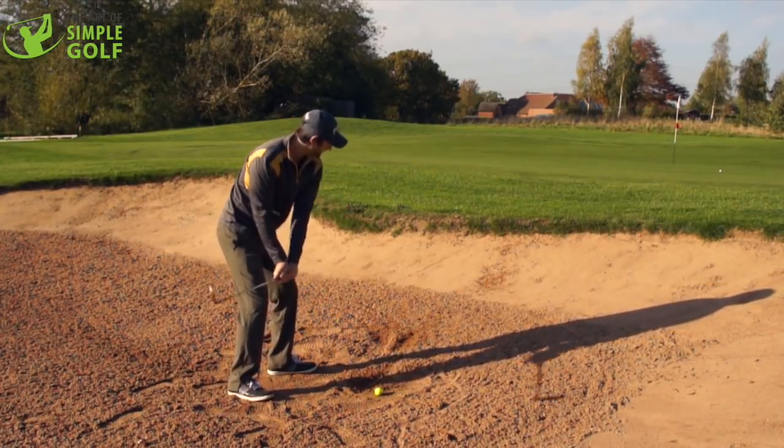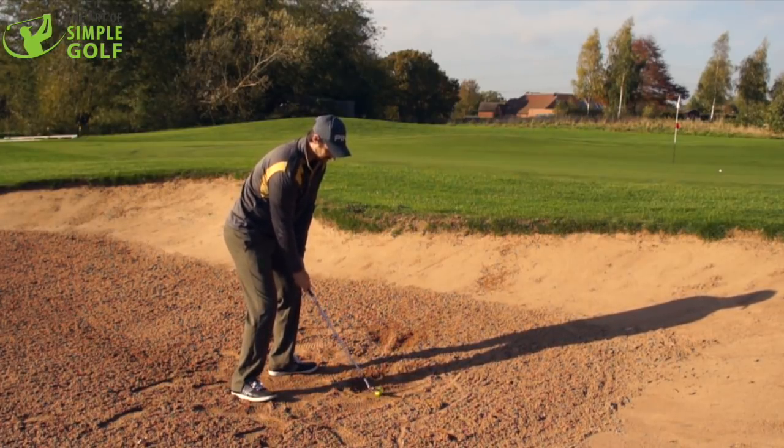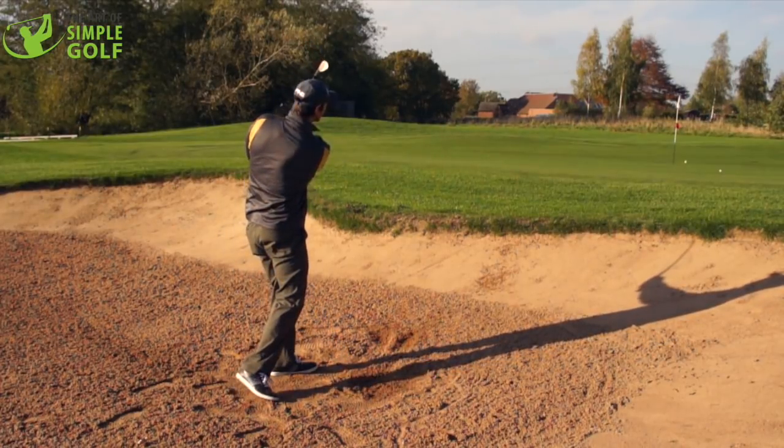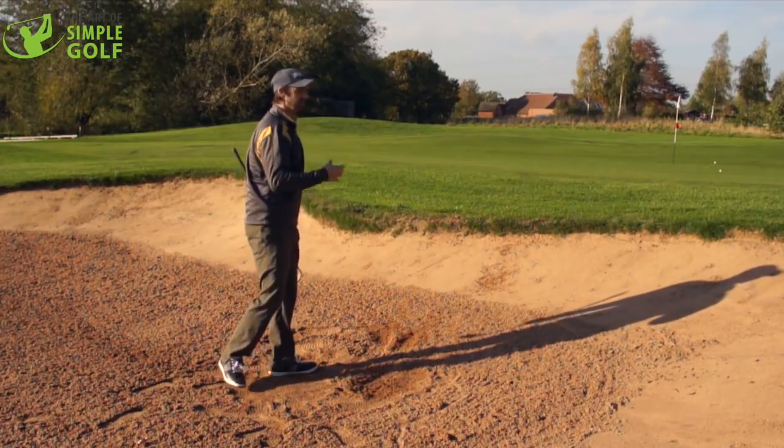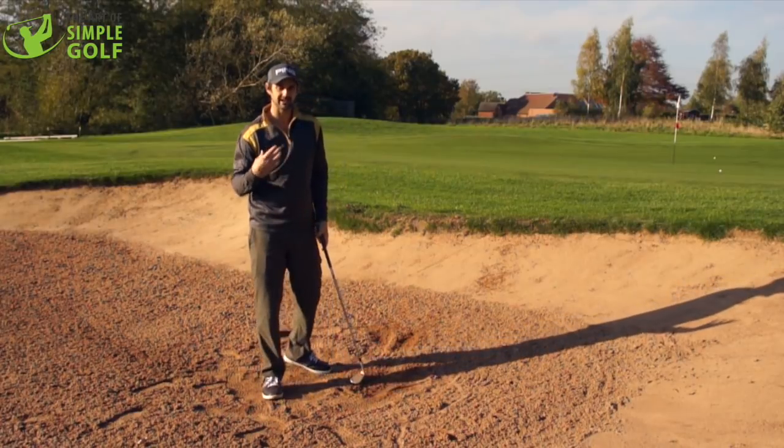But with an inch of sand, I'm thinking about clipping it off the top — still taking a divot, but pretty shallow. I'm opening up the face and all I'm doing is hinging back, making sure I rotate, and we get the result that you want. It's taking a slightly shallower divot, but it's going to give you that consistency.